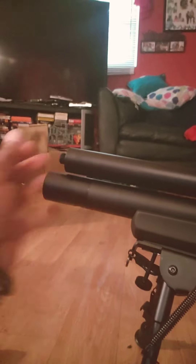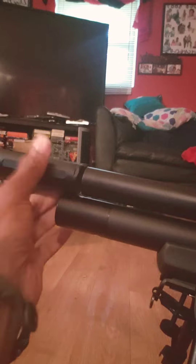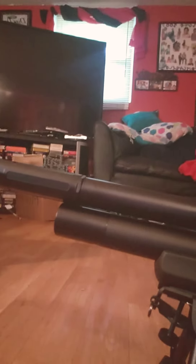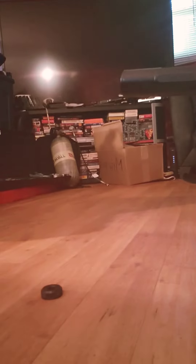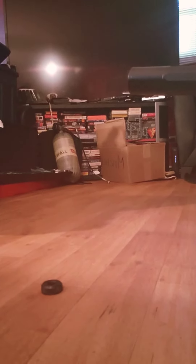Hope that y'all can see this. This is the hand snub. Now let's see what it sounds like. Yeah, it's a lot quieter — it's not bad.